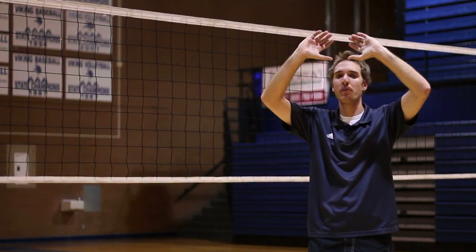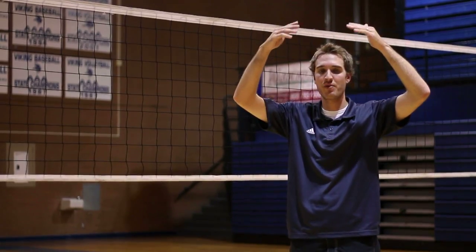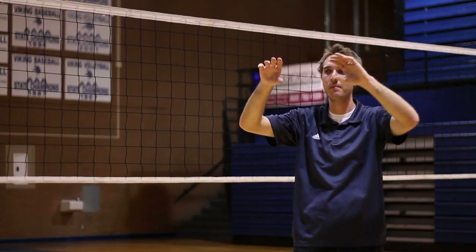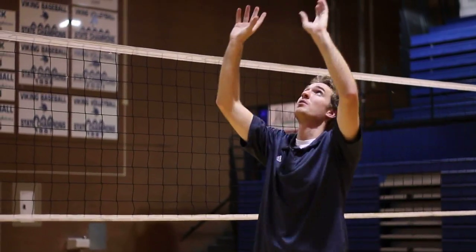As a setter, when you set the ball, you want to make sure that you're setting the ball right above your forehead, so that if the ball came through your hands, it would hit you on the head. A setter should take the ball right here, right above their head.